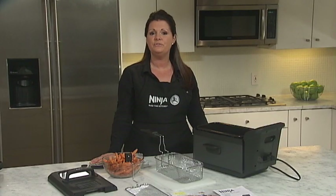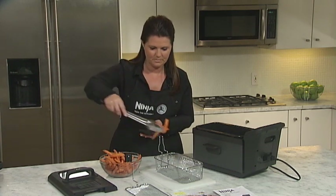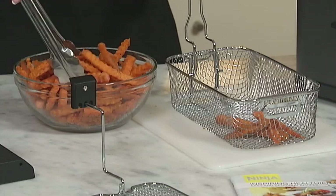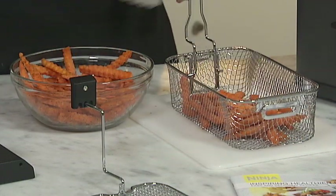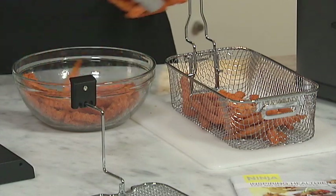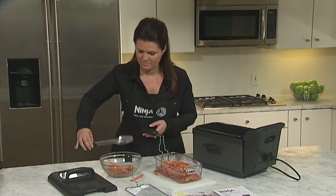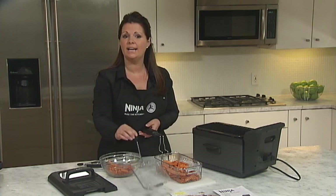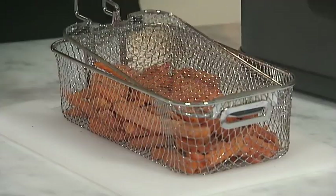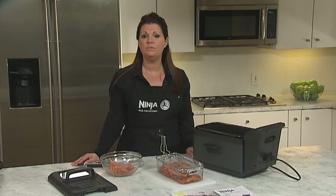Now let's get cooking. When cooking frozen foods, such as a batch of frozen sweet potato fries, load the basket with the fries, making sure not to overload it. Use the basket lid as your guide — it should fit easily over the food in the basket. This will ensure that your food will be fully submerged in the oil, so there is no need to flip the food like other deep fryers.